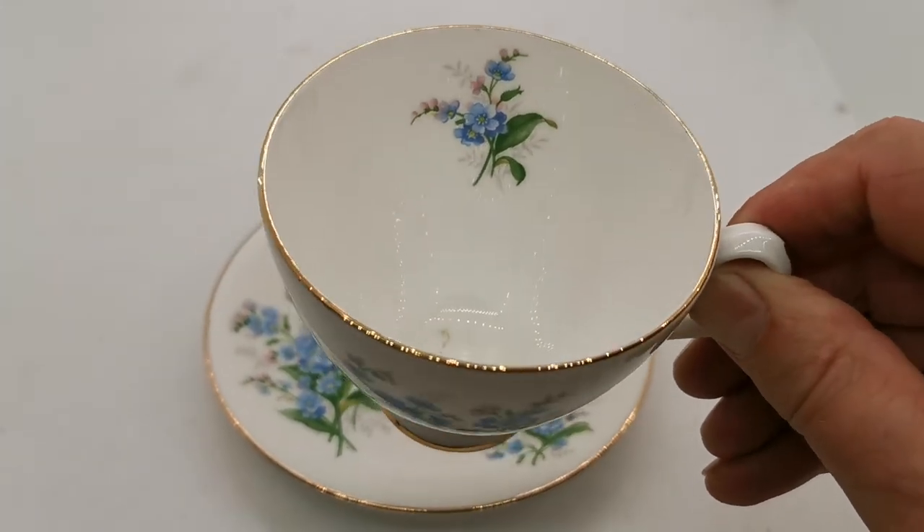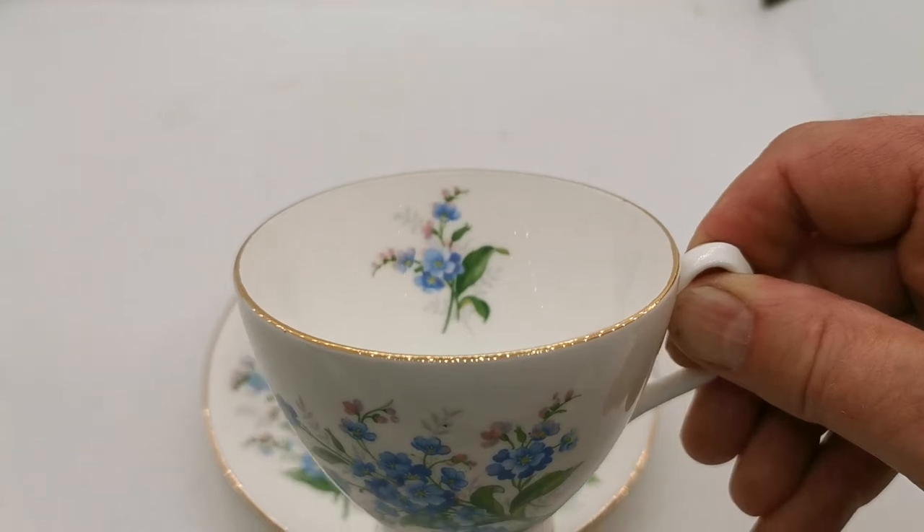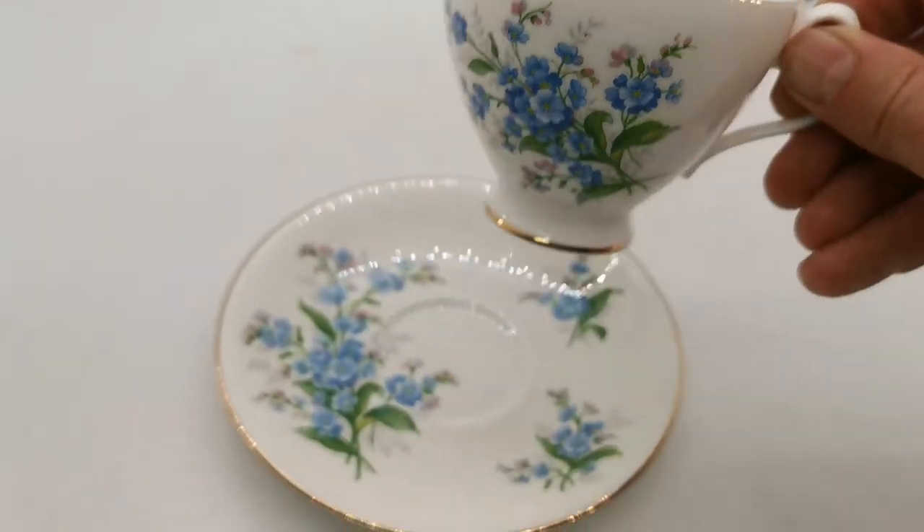This Royal Albert has a bit of a wash on it — that is just a removable mark on the base. There's a nice inner wall design.